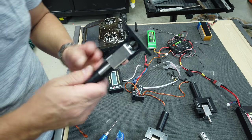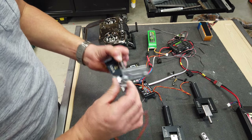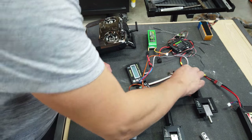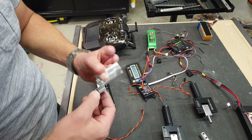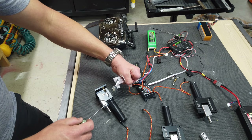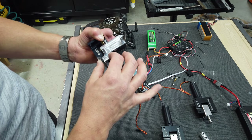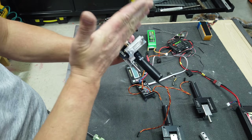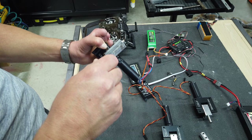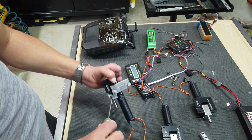Next thing we have to do is get the servo mount mounted onto the retract unit. This is pretty straightforward - it goes on like this, only goes together one way, two bolts to put it all together. We don't want to put Loctite inside the hole because there's a hole going right into the pin and that would prevent the pin from working. I just want to make sure the actual plate itself is perpendicular to the shaft or the strut as best as possible, so I'm just going to snug those up lightly and adjust it so it's close.